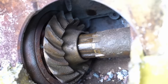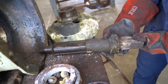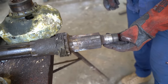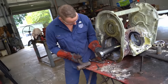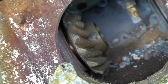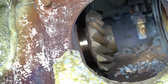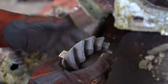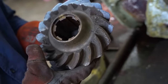Grab the shaft. Oh, look at that. Finally! All that work and we have both helical gears. Unfortunately, they don't look usable. The case hardening is compromised and we would risk the integrity of the entire differential system if we were to use them.